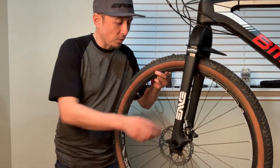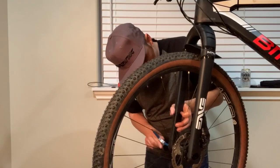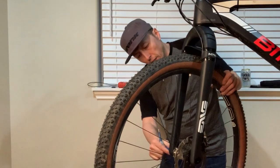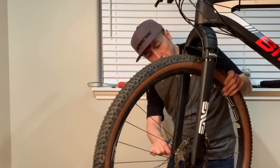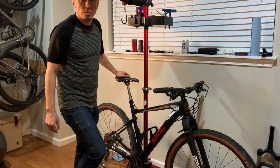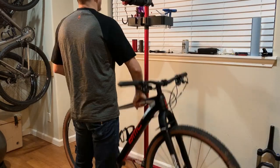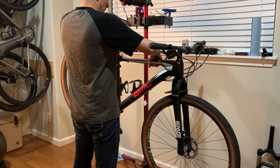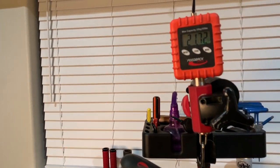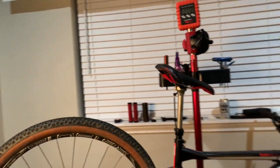Wouldn't it be funny if this didn't fit? Not really. Looks like I just need to adjust my calipers and center the brakes, and we can take the bike for a test ride. All right, moment of truth — brought it up on the scale to see what she weighs. So light. 21.72 pounds — that's pretty light for a mountain bike if you ask me.